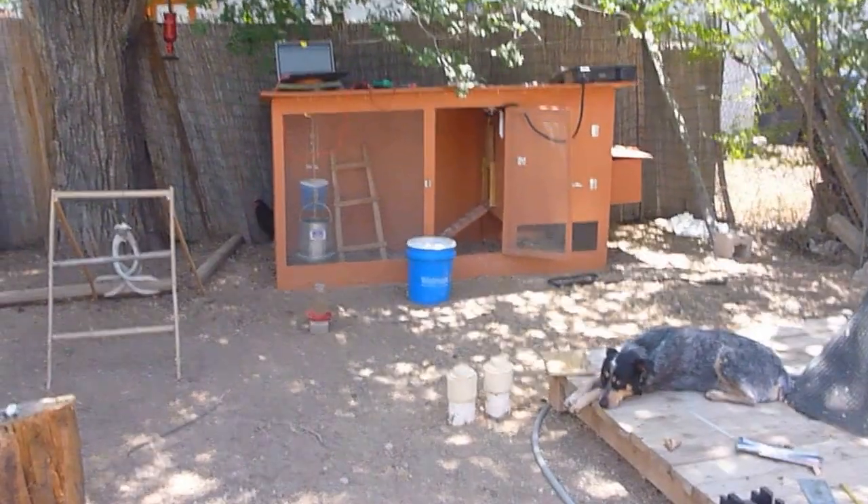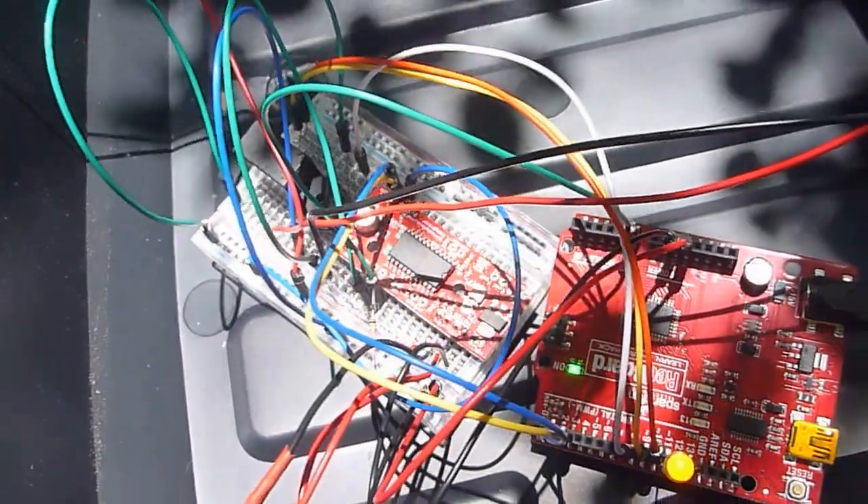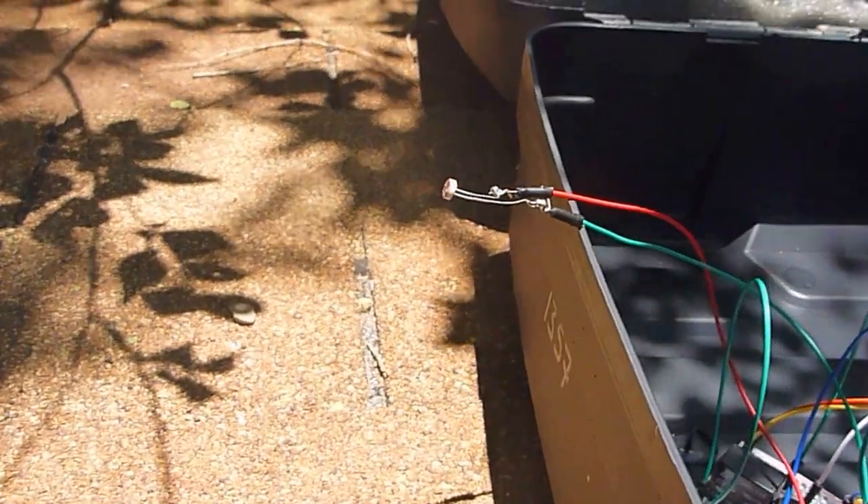Alright, chicken coop door closer. We have solar power coming over here. That's our little box of goodies: the charge controller to the battery to the Arduino setup. Got a little relay for more power, a little stepper motor driver, and a photo sensor.